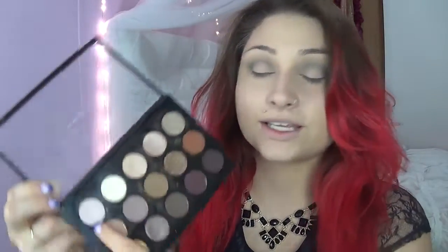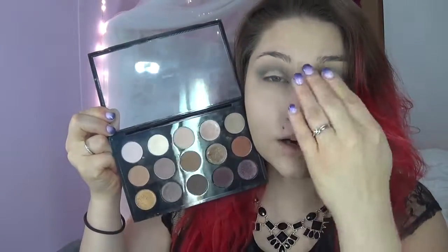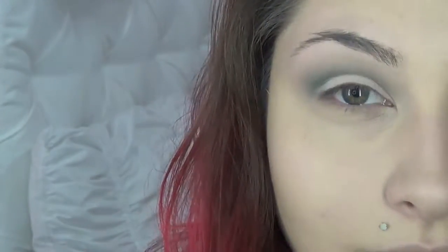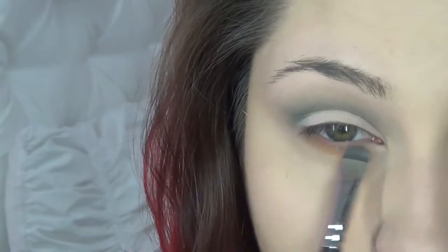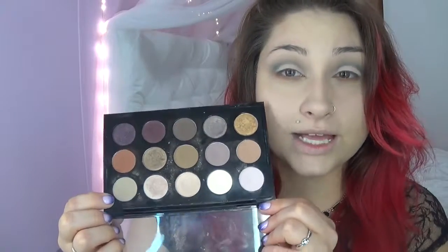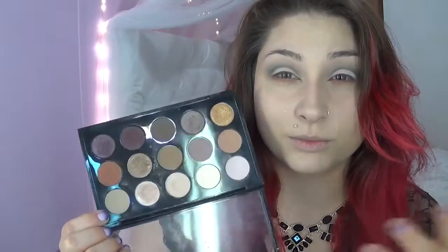Then we're gonna go back in with Yogurt and define our highlight area, and also go back onto our mobile lid to concentrate that color a little bit more. After that, we're going in with Soft Brown and running it along the bottom lash line to create more dimension, using a short shader brush with stiff bristles to pack on the color. Then we go back in with Omega to blend the under-eye down and out to make it a little more smoky.